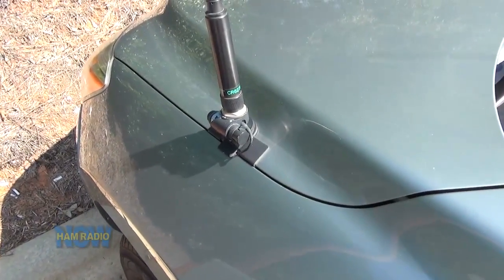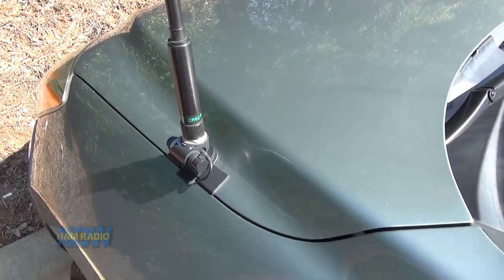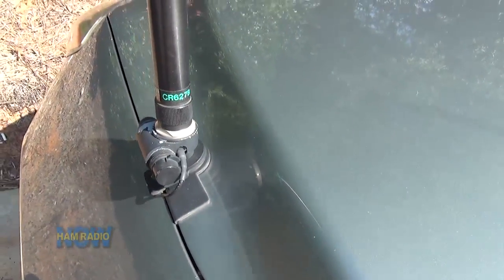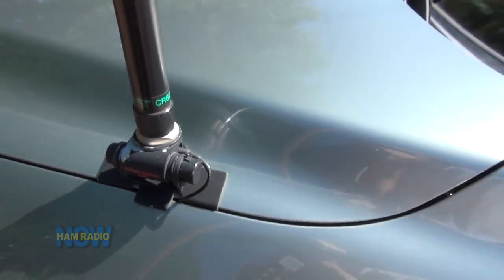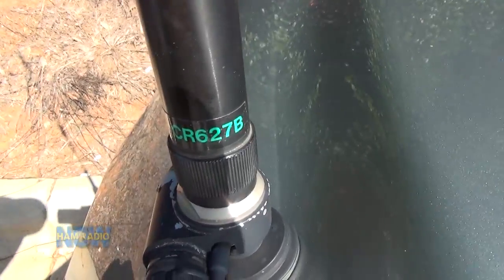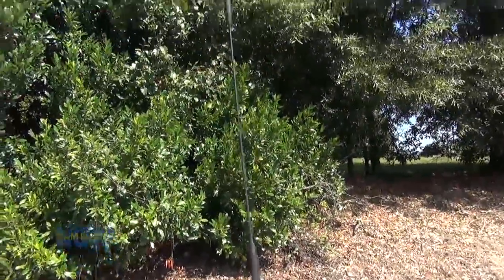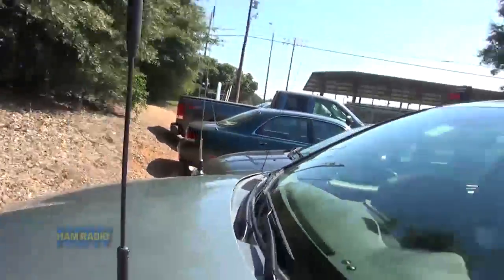The one in the middle is a Larsen 220 5/8-wave 220 antenna, and the one on the right is a Larsen 27 MHz — it's on the CB radio up front. Can't put a through-the-hole mount there because it's a double wall inside the hood, so it's got to be these Diamond K400 mounts. That is a Diamond tri-band antenna because it goes on the Yaesu FT-8900, so it's got to do 6 meters as well as 2 meters and 70 centimeters, and it does a pretty good job.